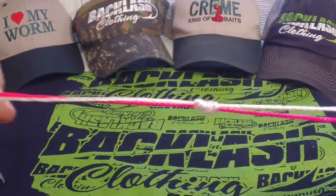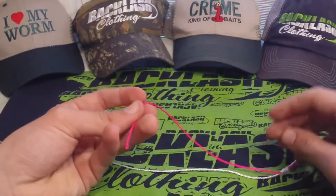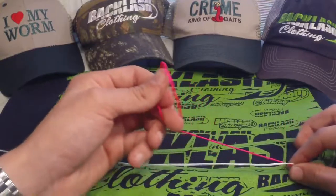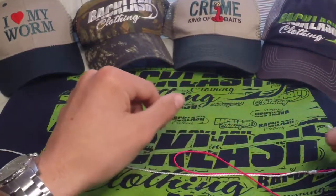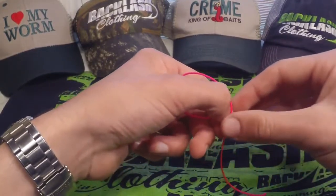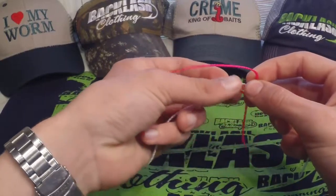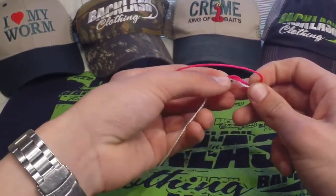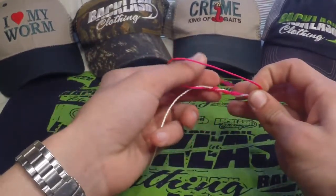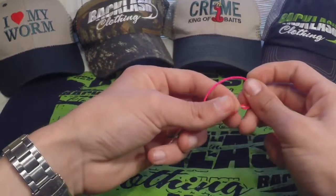For those of you who don't know, you create a loop and make anywhere from four to six wraps in there — it just depends on what you prefer, and you'll find out what you like the more you use it. So we're going to take the line, pass it through the loop for five wraps, and pull that down just like so. There's a good close-up look at that.